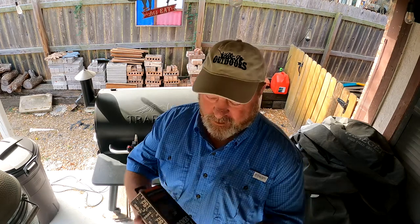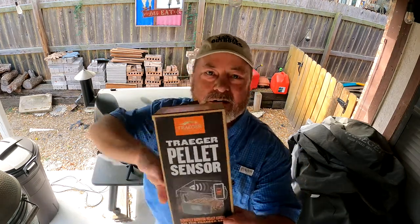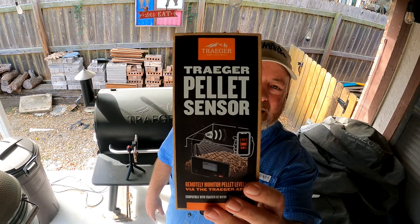Fast forward a month or two later and my brother shows me he has a way to see how many pellets he has left, and I was amazed. I had to get it myself — and here's what we're talking about: the Traeger pellet sensor.